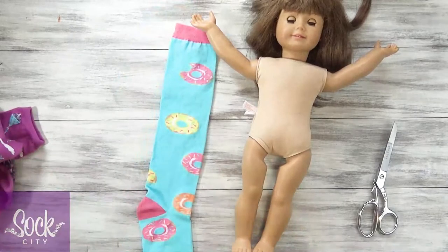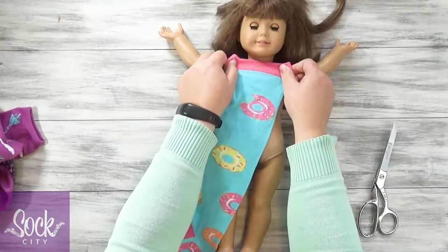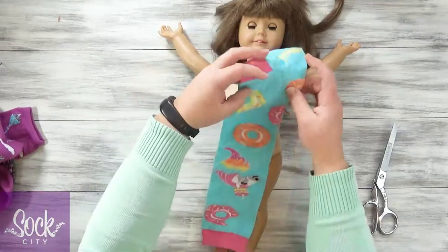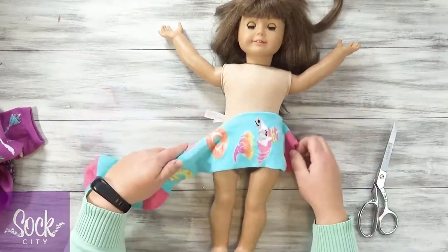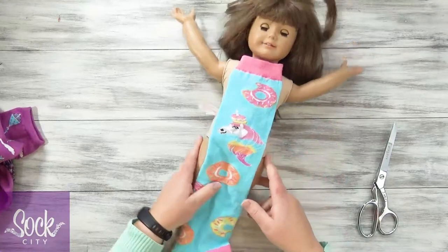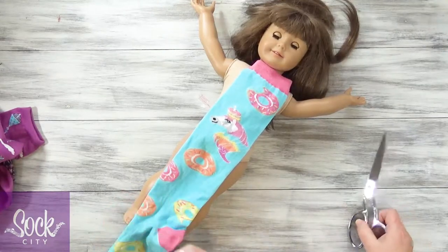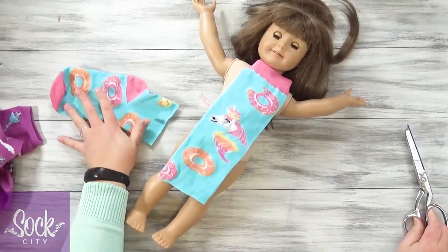First we're going to start out with the no-sew dress and also the no-sew swimsuit. This will be the top of her dress right here. Depending on what direction the print goes on your sock, you could flip it this way and have the raw edges be up here, but because mine has this unicorn on here, we're going to keep it this way. So I'm going to decide how long I want my dress to be, and we're going to go with about right at her knees. Just cut it straight across and save this because we're going to use this for a different outfit.